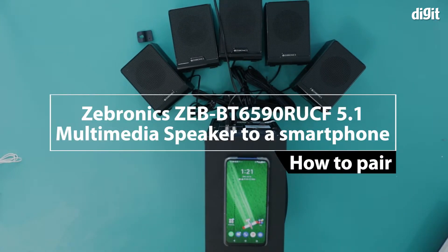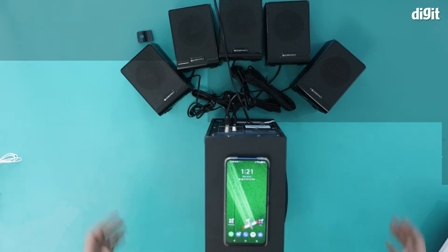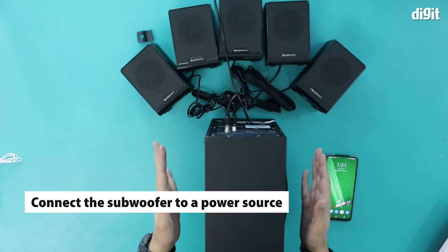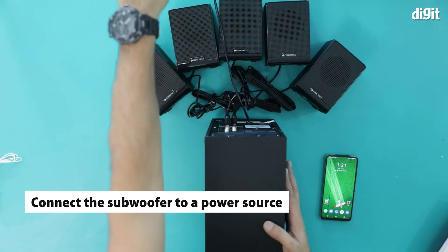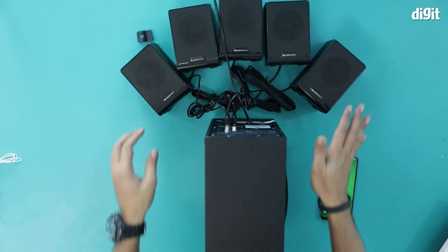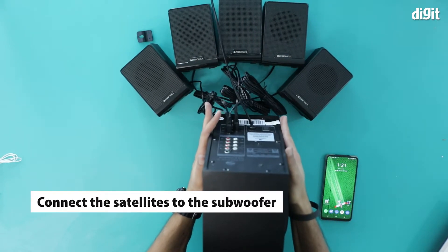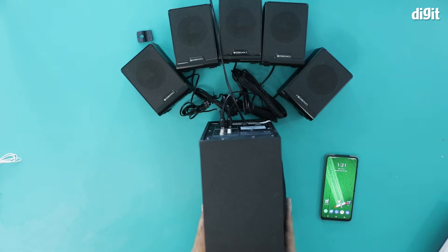In this video I'm going to show you how to pair the Zebronics ZBT6590 RUCF 5.1 multimedia speakers. It's actually pretty easy. All I've done is connected the subwoofer to a power point outside the frame, and then attached the five satellite speakers to the output ports at the back. So far this is all I have done.